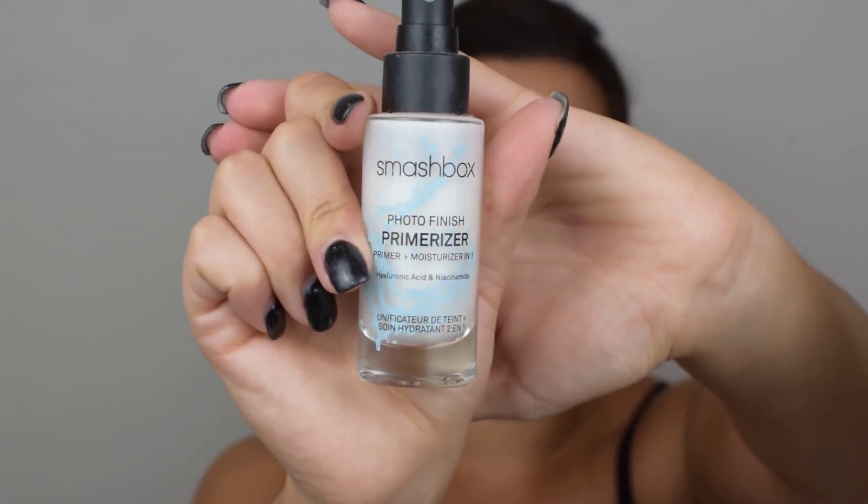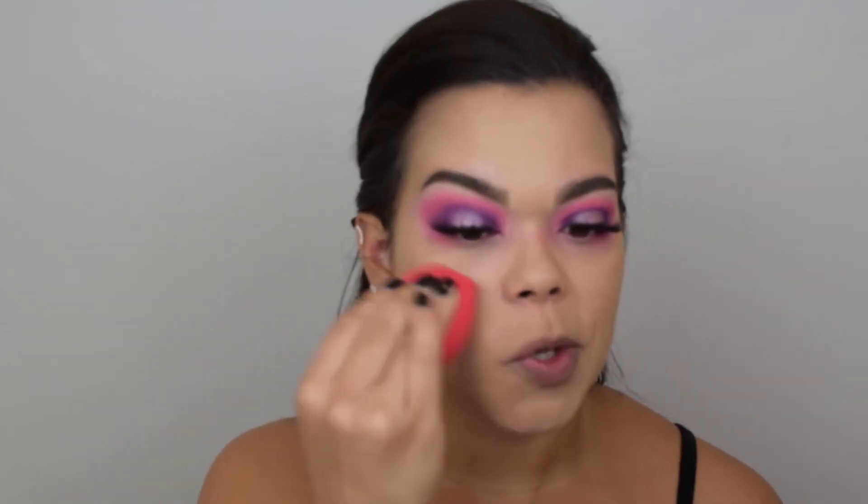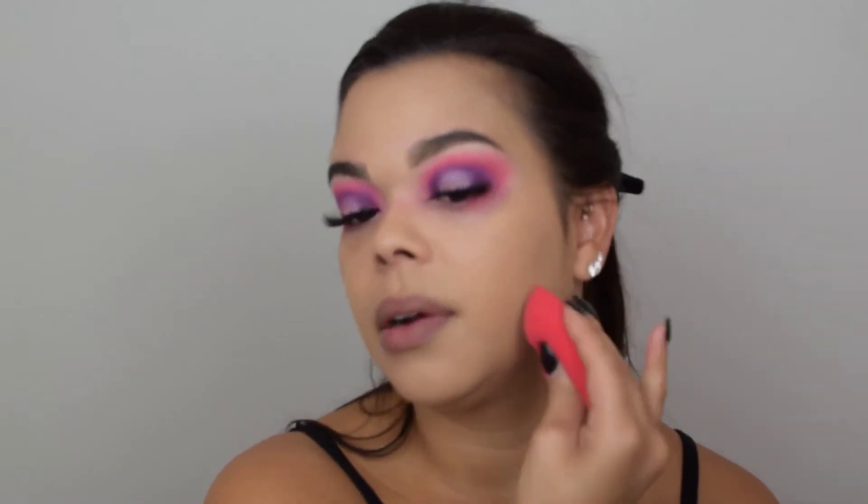For complexion, I'm using Smashbox Cosmetics 24-Hour Full Coverage Foundation and their Moisturizing Primer. I'm applying this with a buffing brush, and I love the finish and the coverage of this foundation — a little bit goes a very long way. I'm also going to use my Morphe Beauty Sponge to push the product into the skin. When you're layering products, especially if they're full coverage, it's nice to just push it in with the beauty sponge.